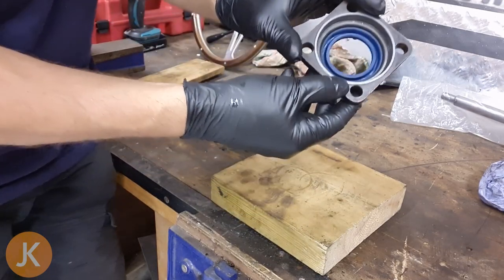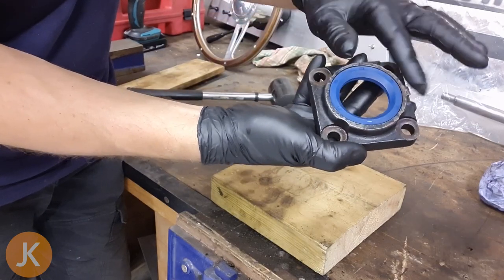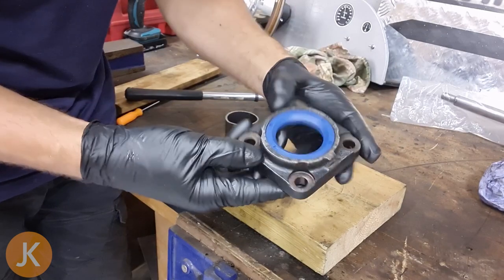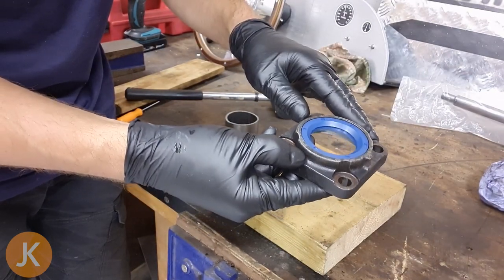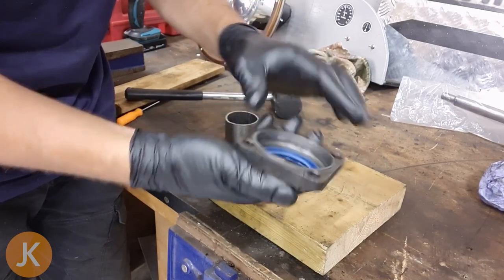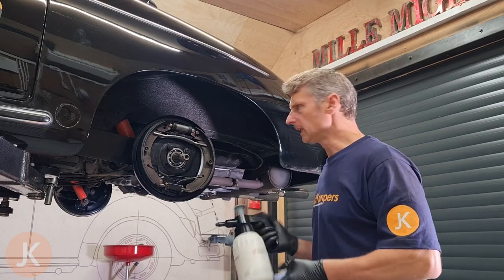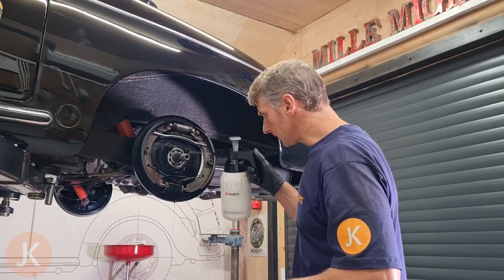I've pushed the seal through the back of the holder and it's now flush with the front, so we know it's seated nice and straight without any risk of it being slightly off-line. Now let's get ready to put that back on the car. I'm cleaning everything down with solvents and brake cleaner to get rid of all that gearbox oil that leaked out.